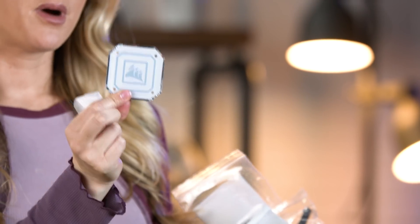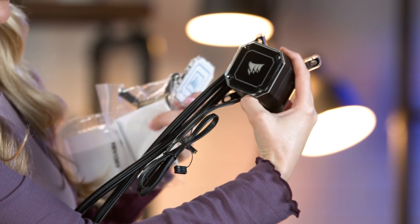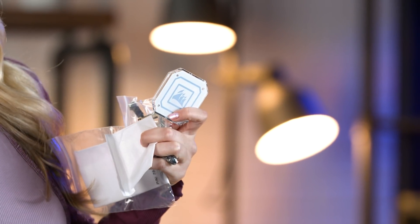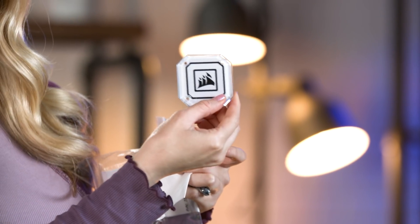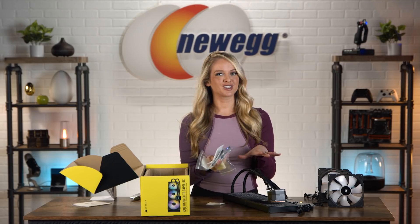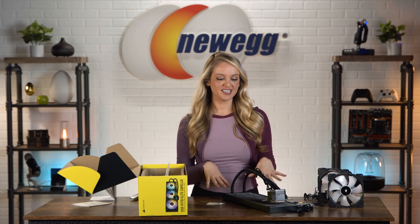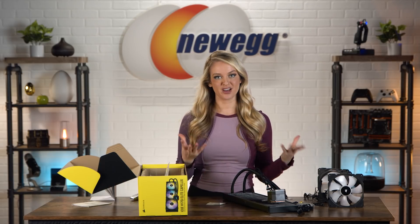Here's an alternate RGB pump cap. It comes pre-installed with this black one, but if you prefer the look of this more translucent white one, you can use this instead. Just know that you have all of the tools and brackets necessary to install your H170i liquid cooler. That's what comes in the box — I'm going to clear off the table and then we'll get into what sets this H170i liquid cooler apart from others.